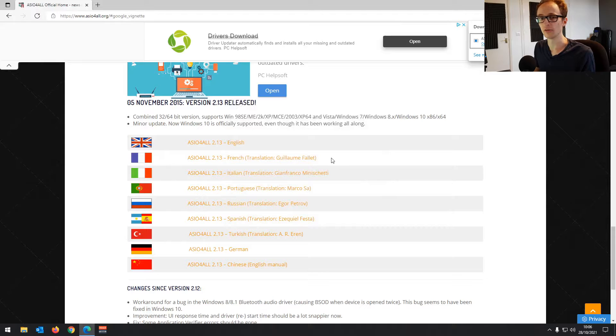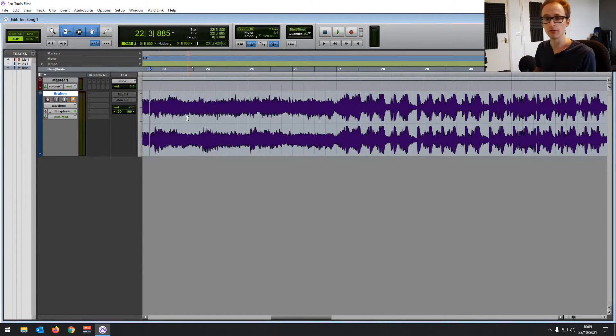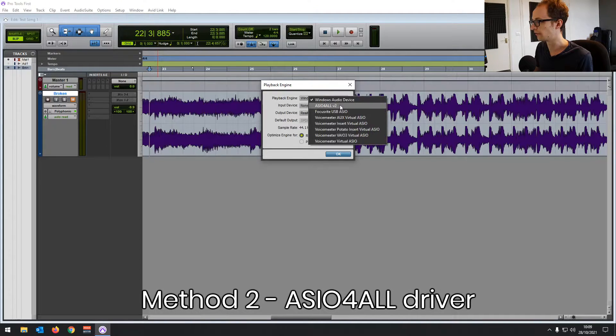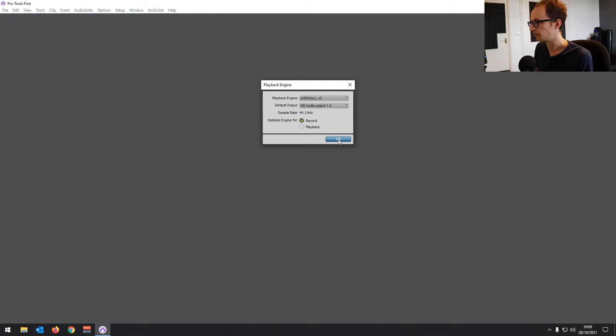I recommend rebooting your PC now. Once you've rebooted, go into Setup again in Pro Tools First and then Playback Engine. If you look in the playback engine list now, you'll find ASIO4ALL in there. Select that one and reopen Pro Tools.